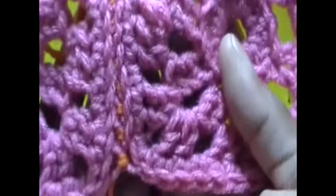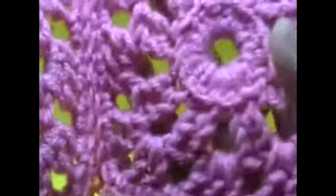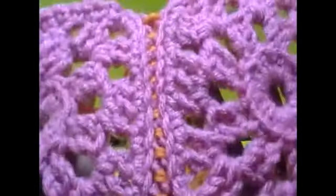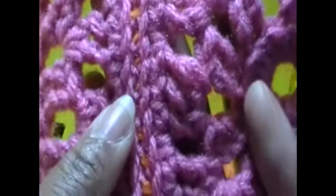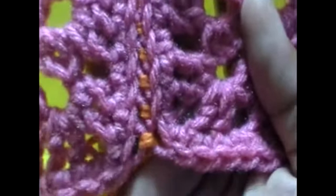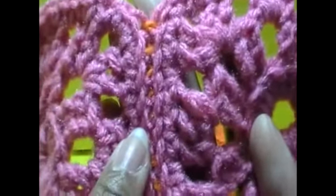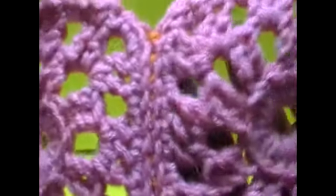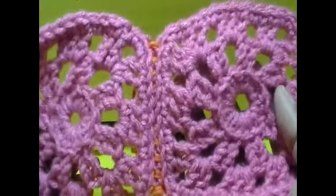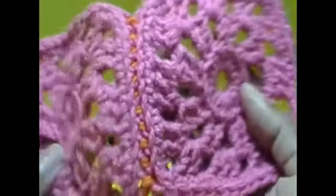Let's turn this over, open it out, and you can see how these are pretty much hidden. When you go to block them you'll stretch them a little bit, but this is how it will look. I like this because when I go to fold it, it's easier to fold the afghan. The top stitch is the slip stitching and then here is the single crochet. If I have a project that's already pretty bulky with bigger yarn, I'll go ahead and do the slip stitching because that is much more invisible than the single crochet.